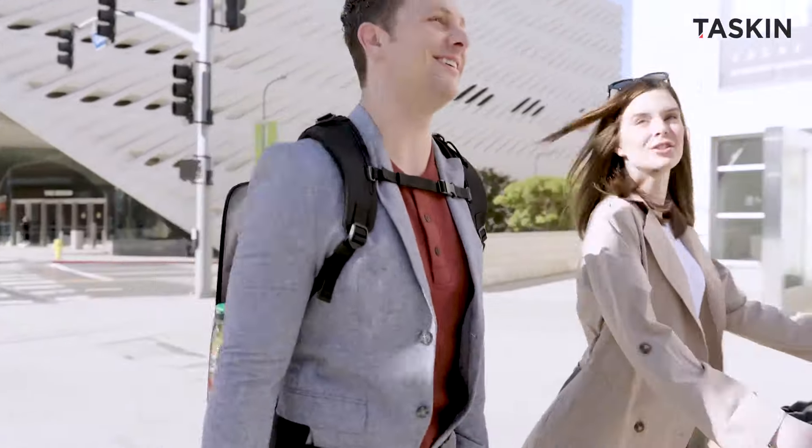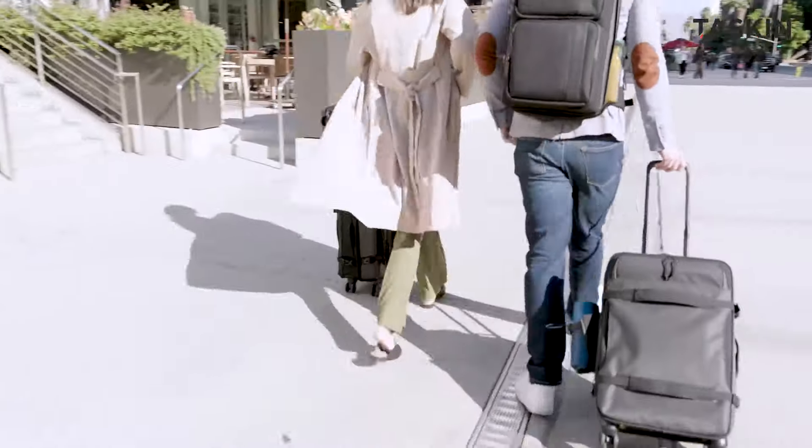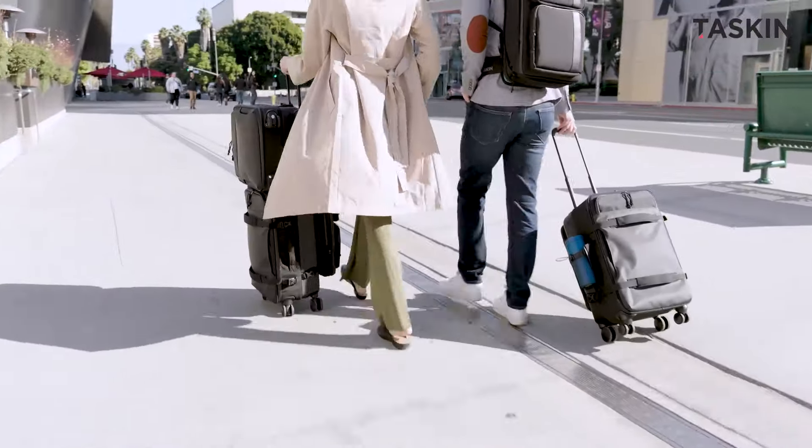Elevate your travel with the Tascan Swift, where every journey blends innovation with elegance. Thank you for watching.